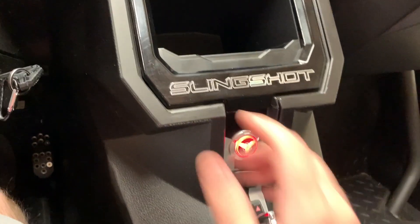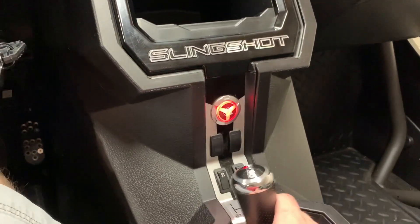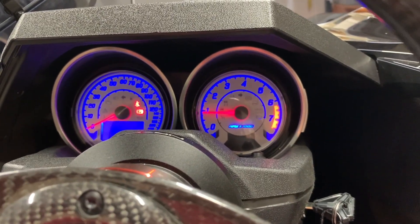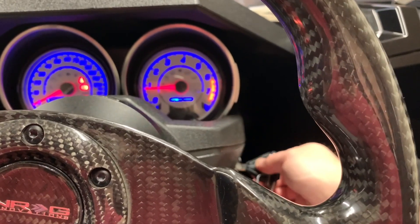If we want to start it up: clutch in, put on the brake, the key is on, and then you just push this button to start it. I'm in the garage right now so I'm going to turn it back off — you just turn the key.